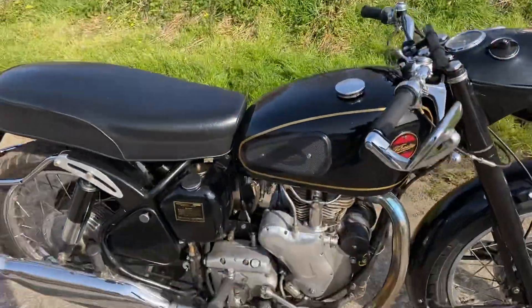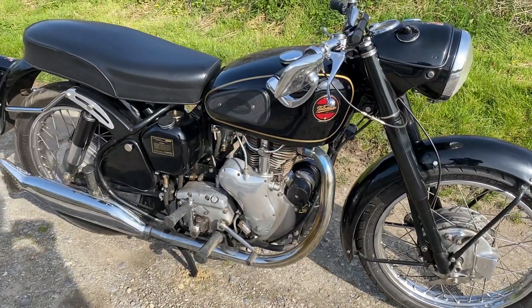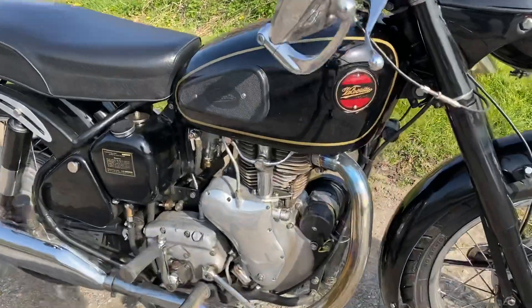Welcome to a quick review of the Velocette Venom. The Venom was the post-war version of Velocette's famous long-lasting line of sporting singles.